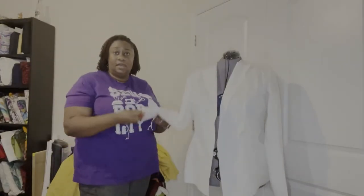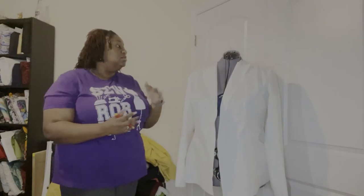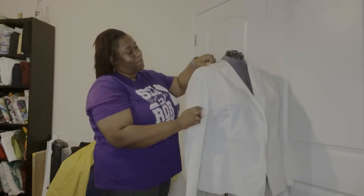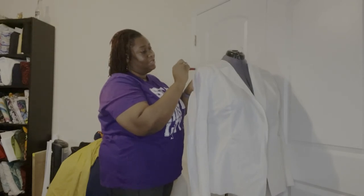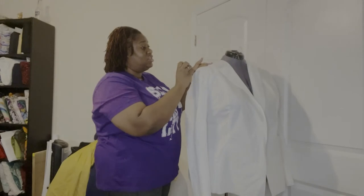I want to bring in my sleeve a little bit — make it more narrow — and I want to change my shoulder, so I'm going to bring the cap up a little bit. One of the best things about making a mock-up is that you can do this: you can take it right off and see the changes you want to make.